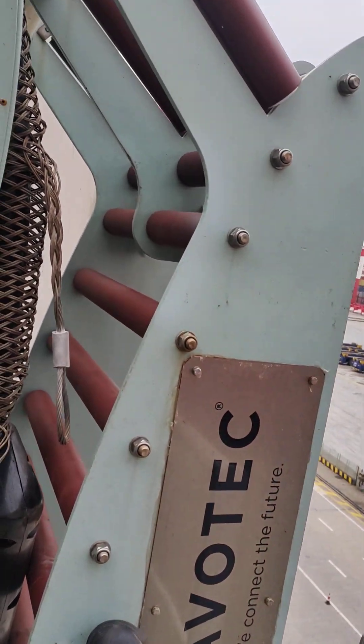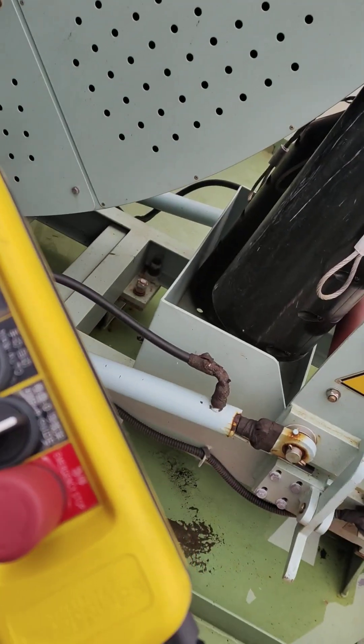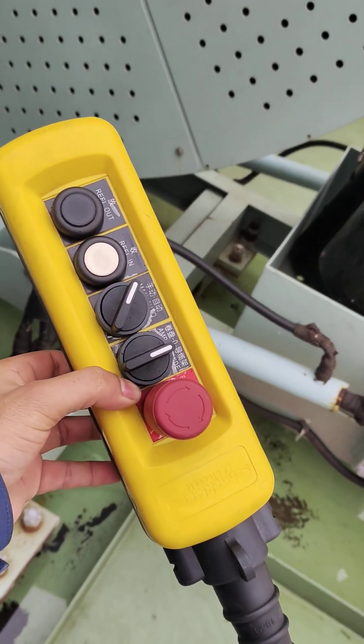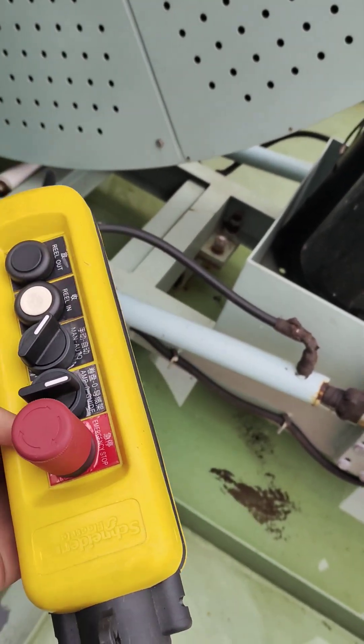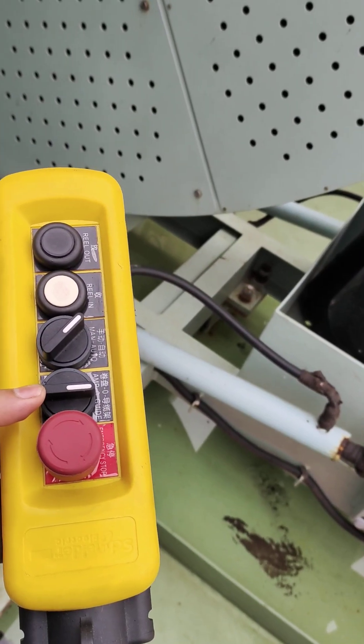This is the reel guide. To do that first, release this emergency stop. This AMP switch should be in guide position.